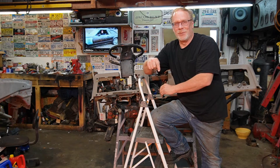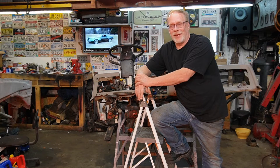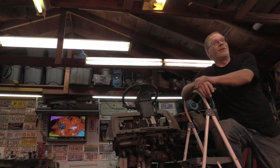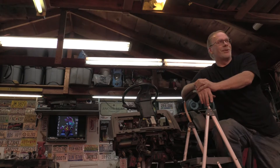Hi, this is Custom Works and I'm Clint Allen. In today's tech talk we're going to be talking about not firing the parts cannon when you get a click on your ignition trying to start your 7.3.